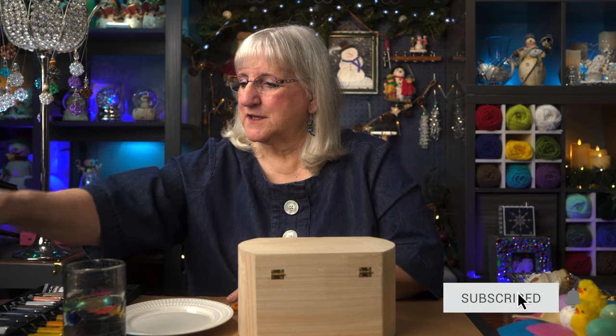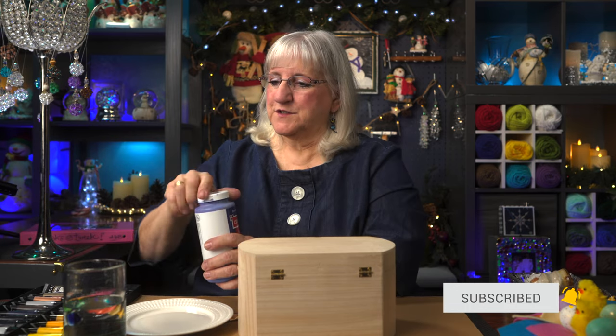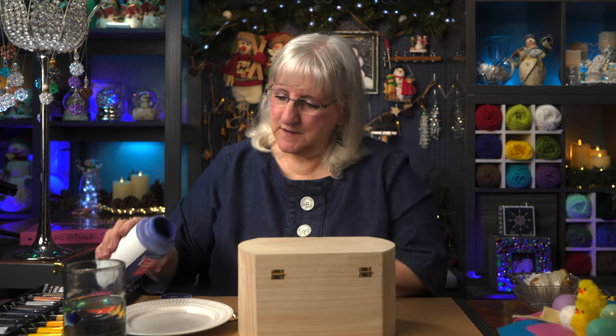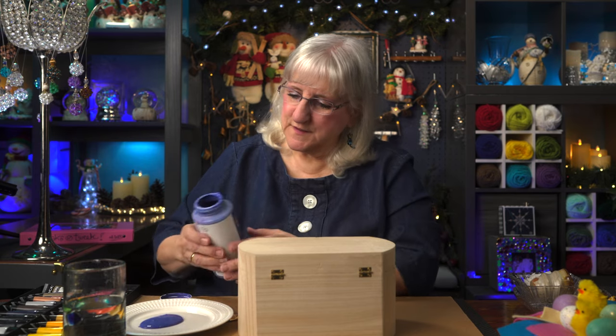Start by making your color. I've got some acrylic blue here. I think I'm going to augment it and mix up some other blues to go with. Let's see how this blue looks. This blue is pretty. I'm gonna make a goodly amount of it because I have the whole box to cover.